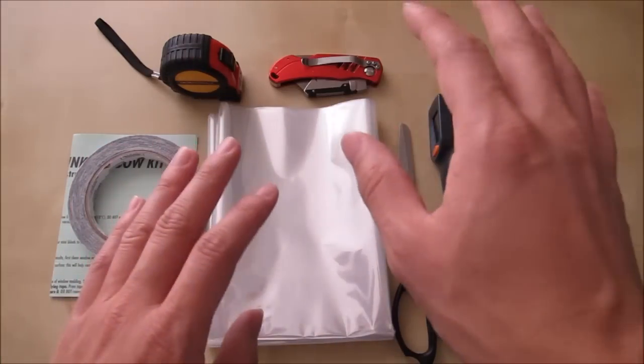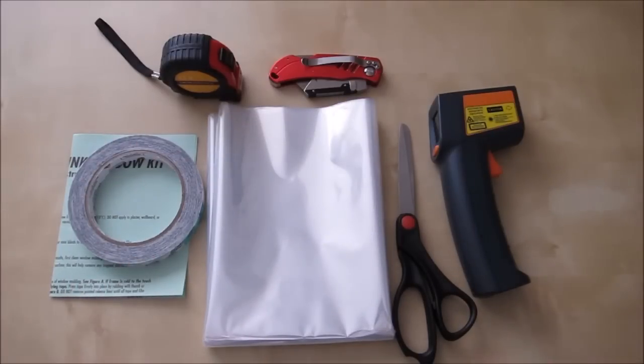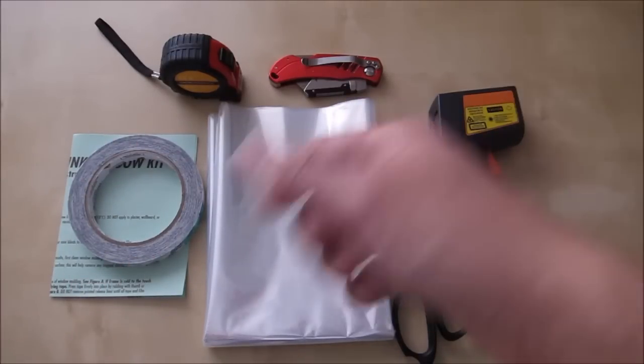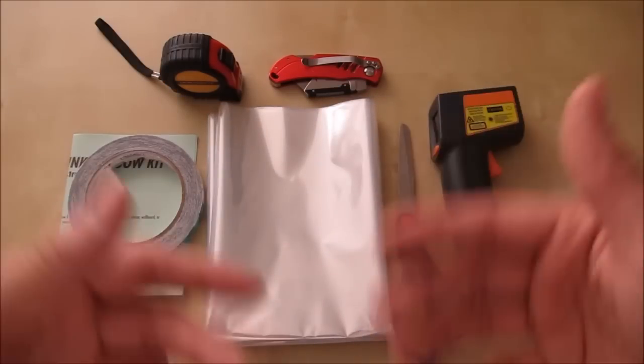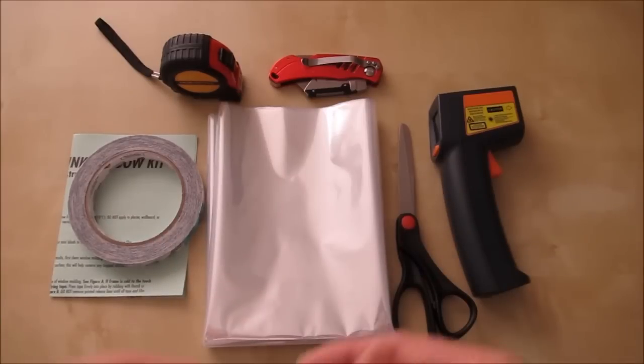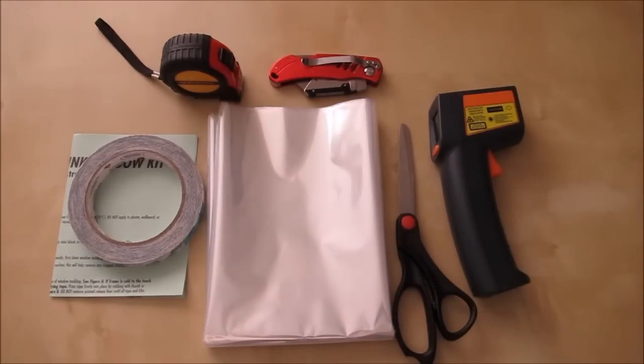To finish, use a hair dryer around the edges to heat up the double-sided tape, then run your hand over it — just be careful not to burn yourself as it gets hot fast. Then air-dry the whole film to get any wrinkles out. It comes out really smooth and seamless — you can't even notice the film is there. I hope this short review helped with your purchase decision. Leave any questions in the comments below, and stay tuned for future reviews!